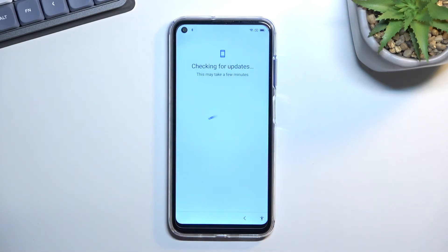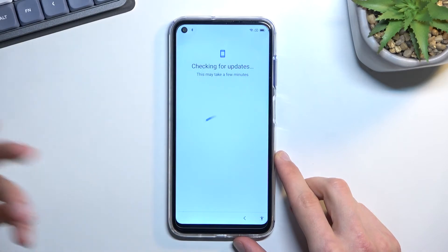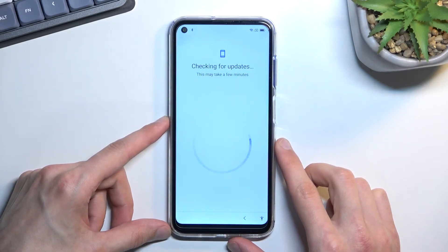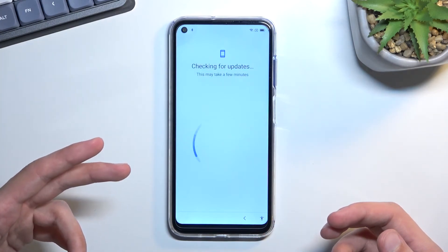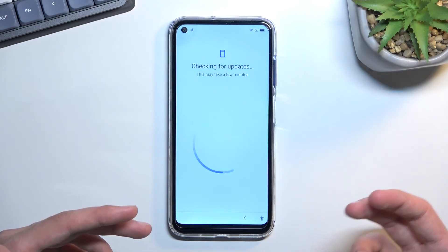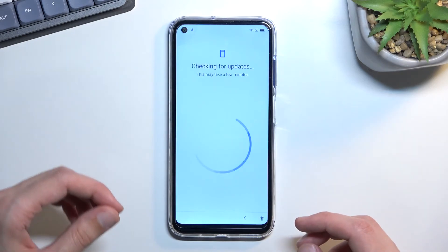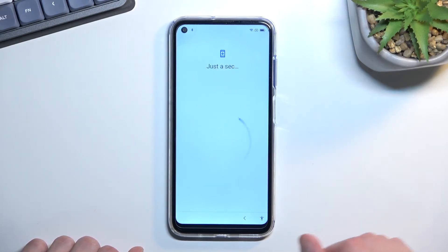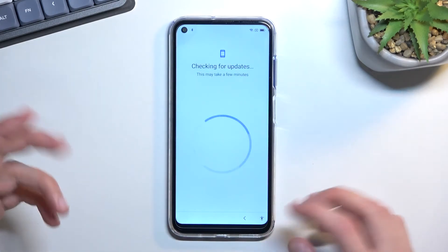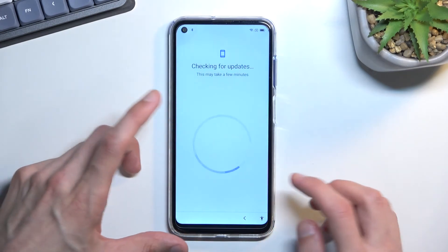Press that Settings button, which should show us an Enable button for Google Play Services. As you can see, it doesn't work every single time, so you'll need to keep repeating this until you manage to enable it. From personal experience — though it might be a placebo — the faster you try to do it, the more likely you are to succeed. It seems the phone slows down from the rapid inputs and keeps the window open a bit longer, giving you enough time to enable it.